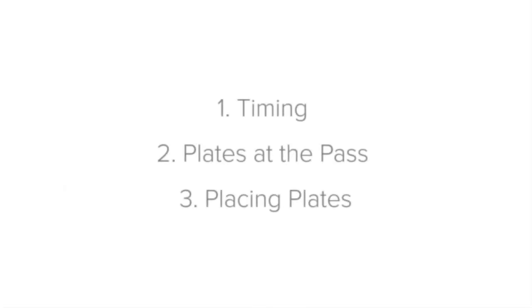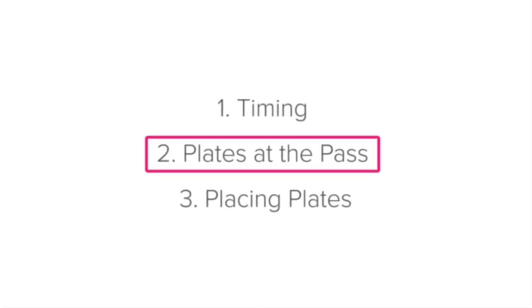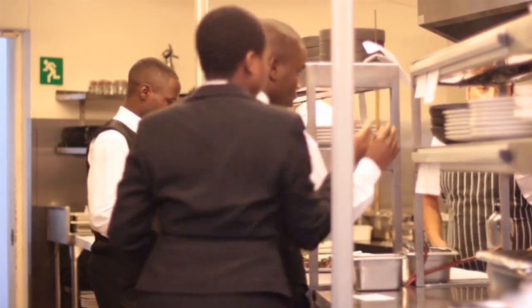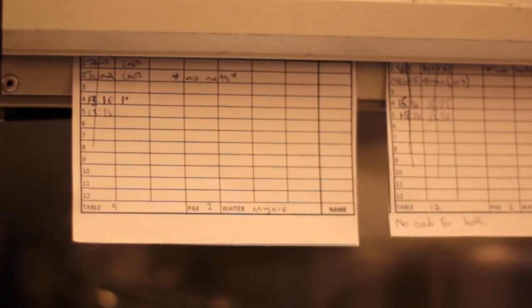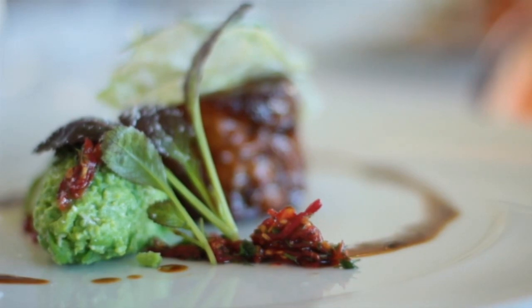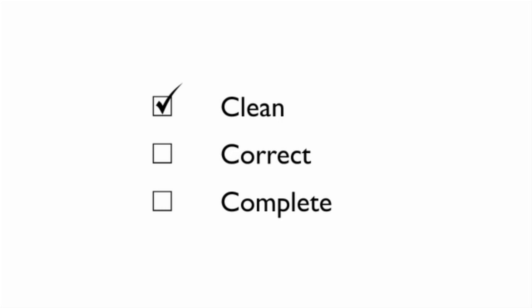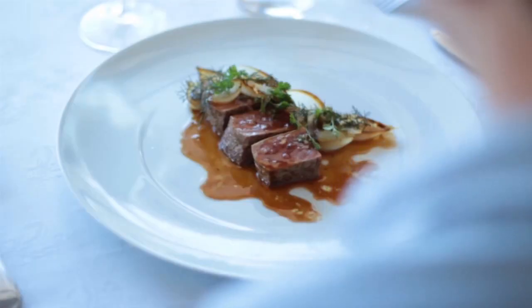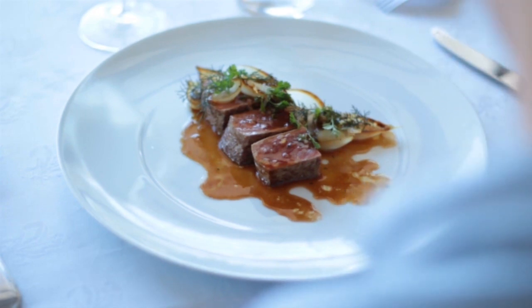Next, let's look at picking up plates at the pass. You'll remember from the lesson on the pass that it is the crucial point where the dishes pass through before reaching the guest, making it a very high stress environment. Use your docket to make sure which dishes are going out to which guests in which position number. You should check that the plate is clean, correct, and complete — all the ingredients are there. Double check for any dietary requirements such as allergens to ensure the requirements were met.